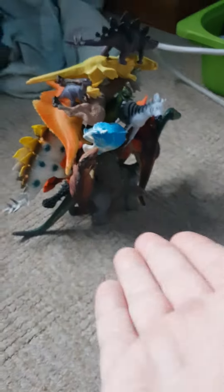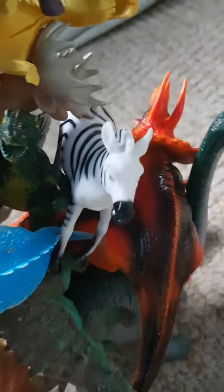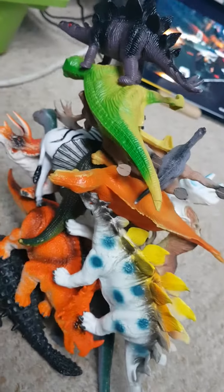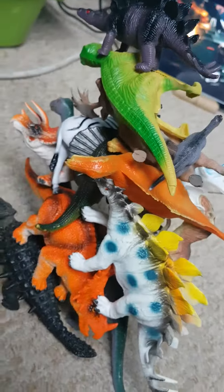Literally look, this is me balancing it. I've balanced all these dinosaurs — and well, this isn't a dinosaur — but all on two dinosaurs. Literally this one, the one whose legs are in frame right now, and this one, the one whose tail is in frame right now. How did I do it? The answer: I don't even know.